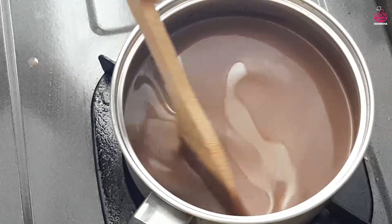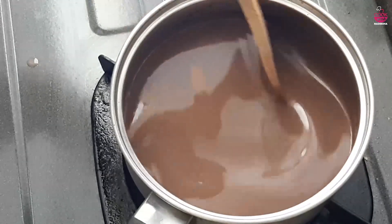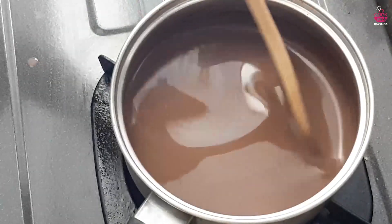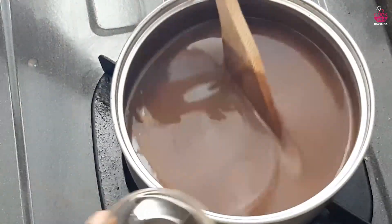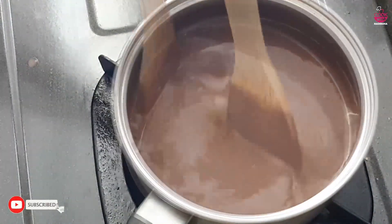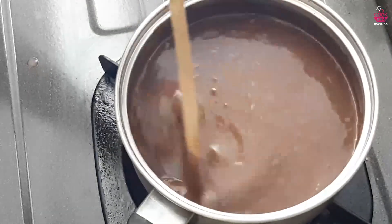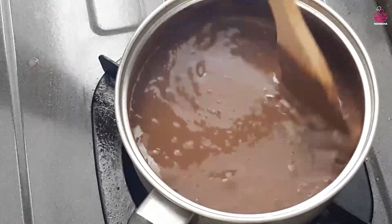Pour the chocolate mixture into the bowl. Let's put the vanilla paste in the pan. Put the pudding in the pan. Put the chocolate mixture in the pan.